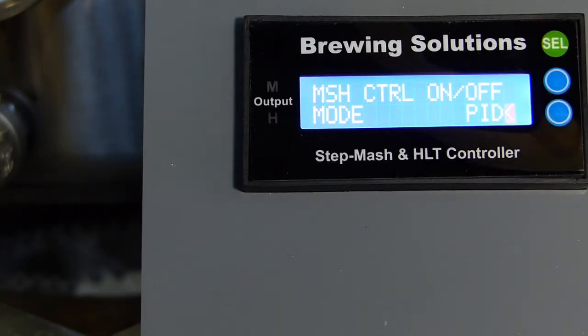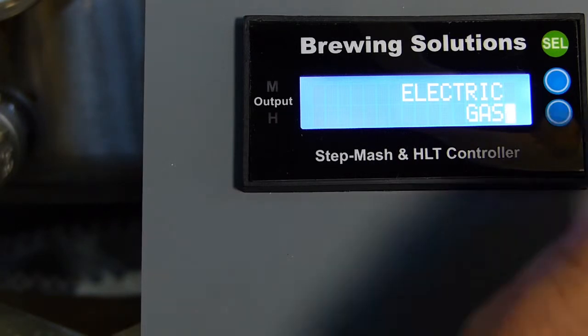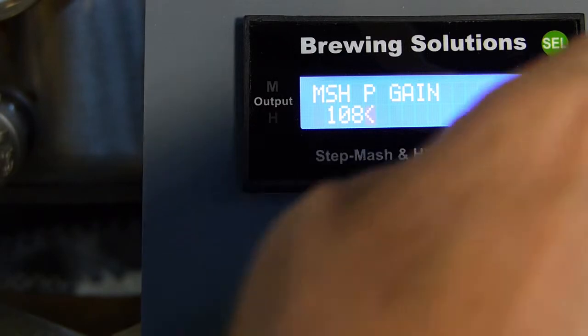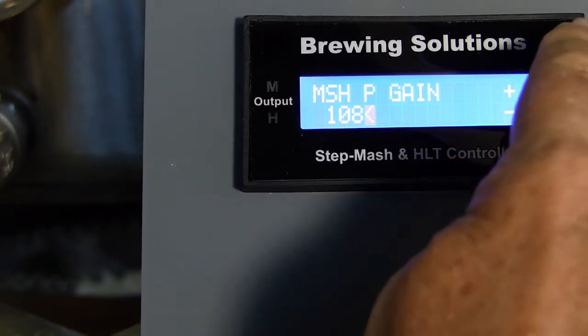Select PID for MASH control mode. Select gas. Step through the P, I, and D controller settings by selecting the current values. We will calibrate and write over these values later.